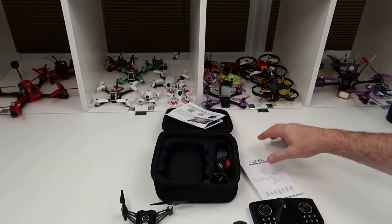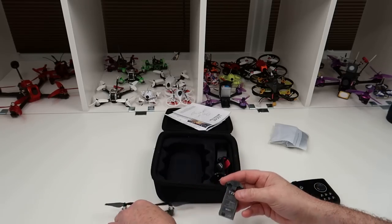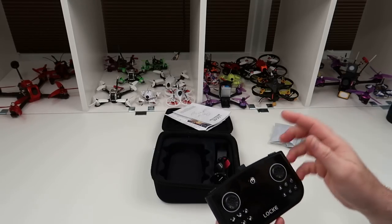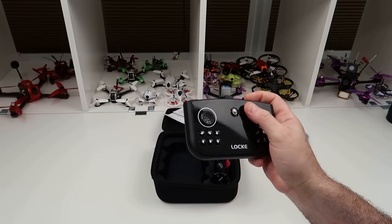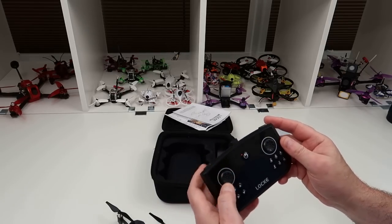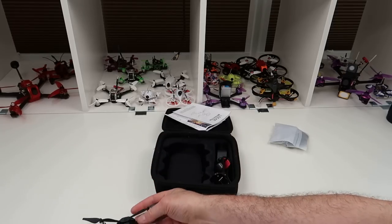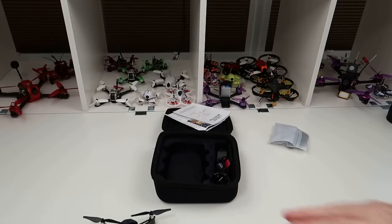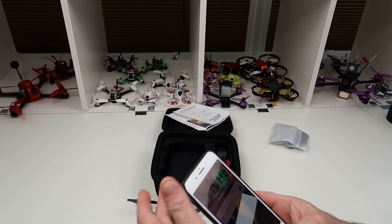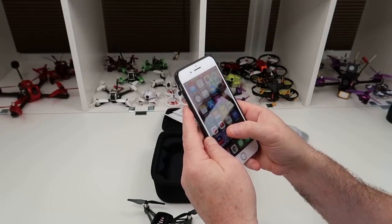Let's turn it on. The battery is a bit flat since I've just done the flight — you'll see the low battery warning in the footage. You bind it by doing up and down on the throttle control, and we're now bound. The app is quite impressive — I'll point it against a dark background so you can see all the icons clearly.